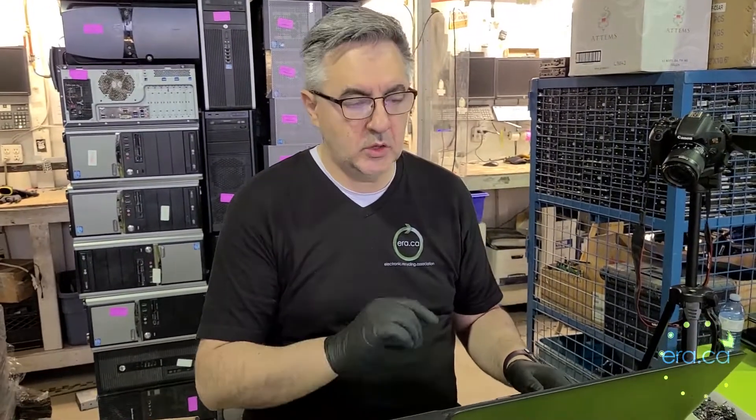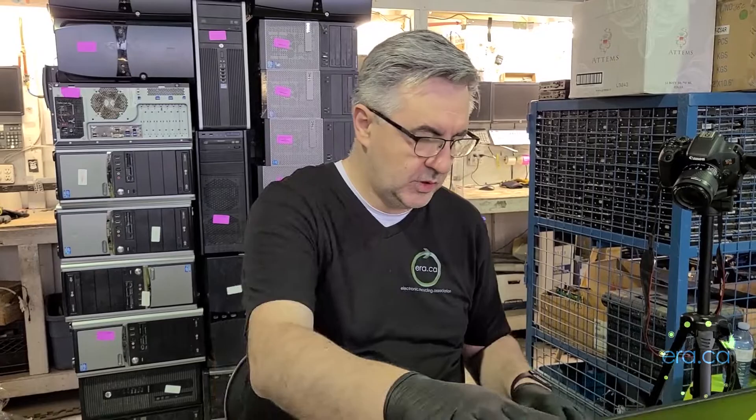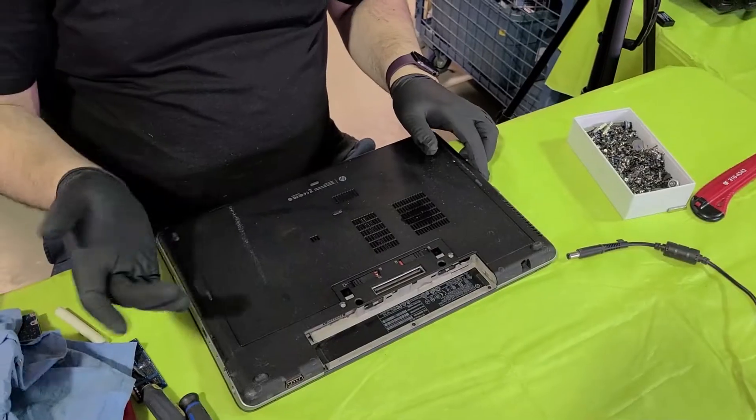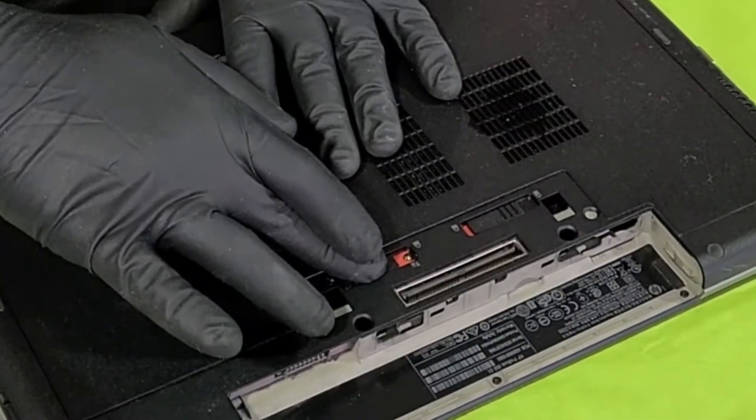So we're going to have to physically open up this laptop and check what's in it. We're going to disconnect this from the power. There's no battery attached to this. Slide this tab on the side and pull this plastic cover and you're in there.